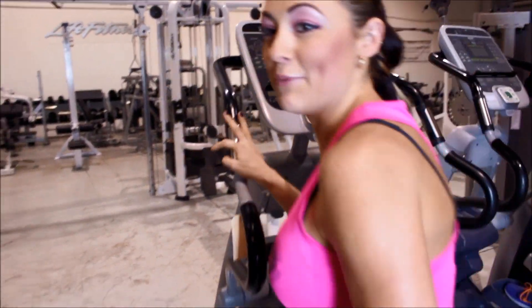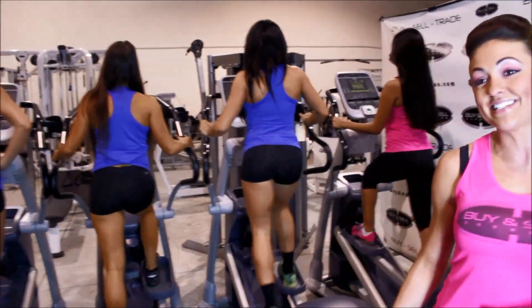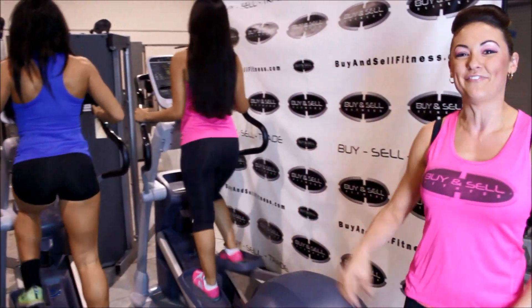So let's walk on down here. Keep in mind this is going to come to you fully refurbished, so it's going to look and perform just like new, along with all of the other great equipment you can see on our website, buyandsellfitness.com.